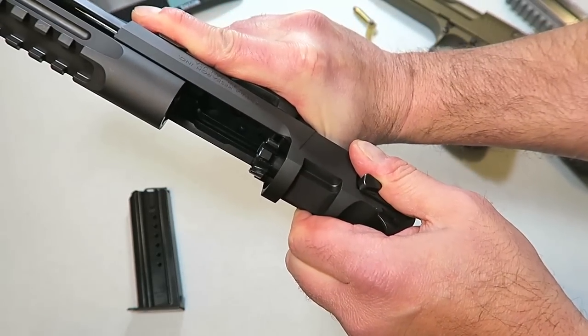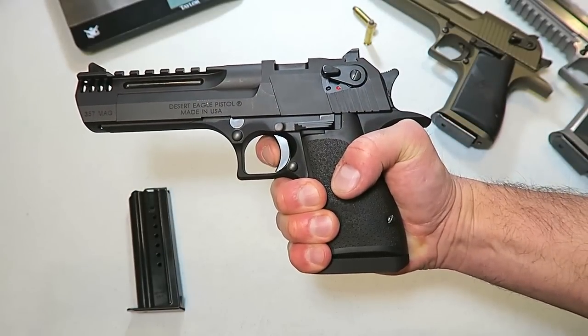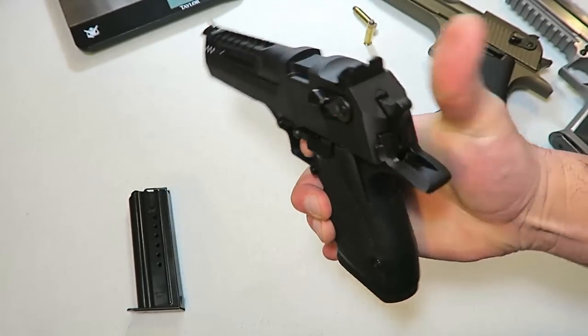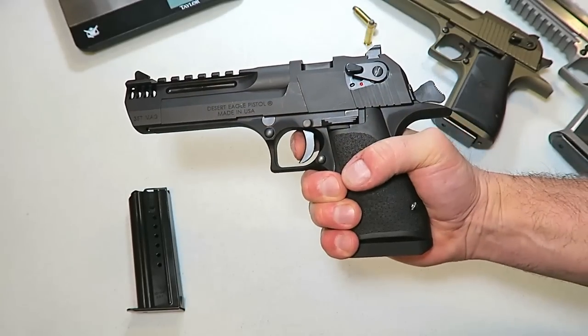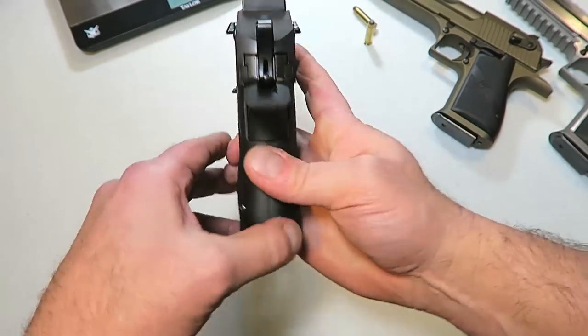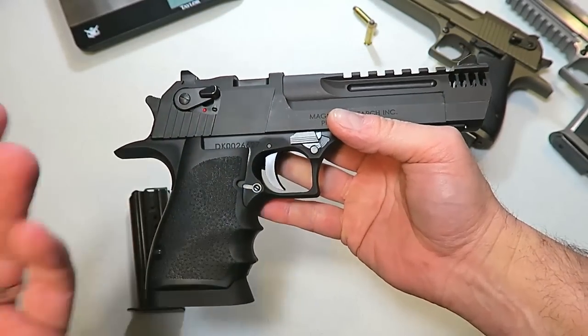The gun is unloaded. There is the gas-operated rotating bolt. I love this trigger at the range — it really stands out as a nice solid break. You'd think with a big gun like this it'd have a heavy trigger, and it just doesn't.